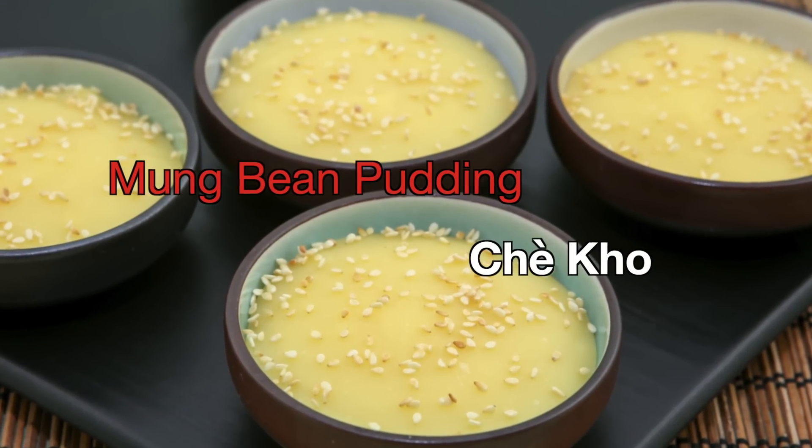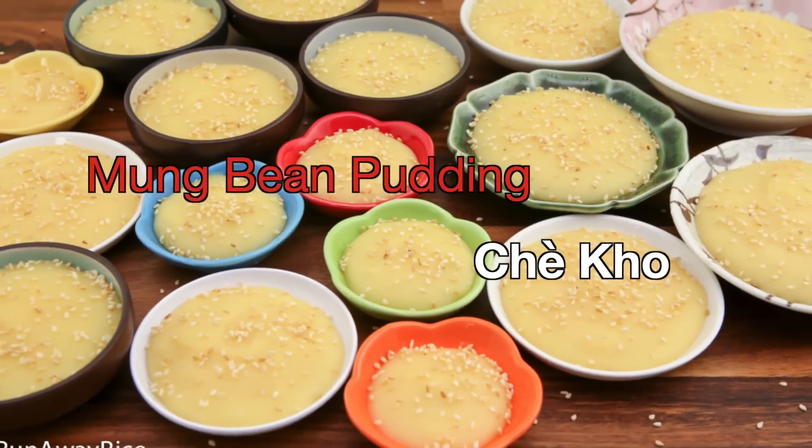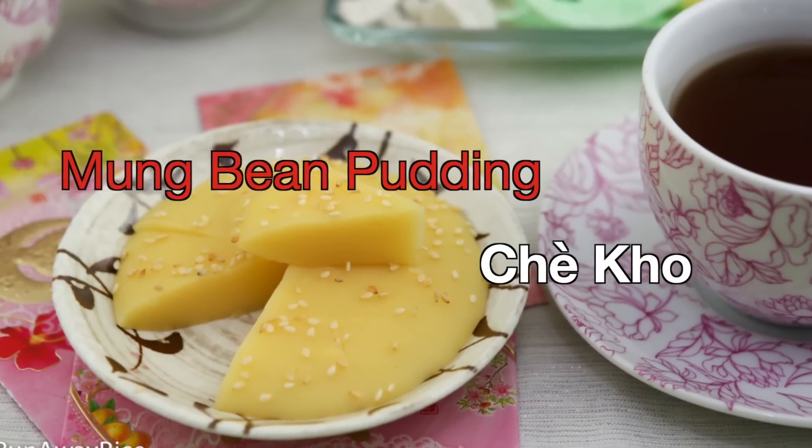Hey friends, this week's recipe is a yummy dessert often served during Lunar New Year. This dish starts out as a pudding, but once it sets, it's more like a cake. Enjoy this sweet treat as finger food and serve it as a casual snack.